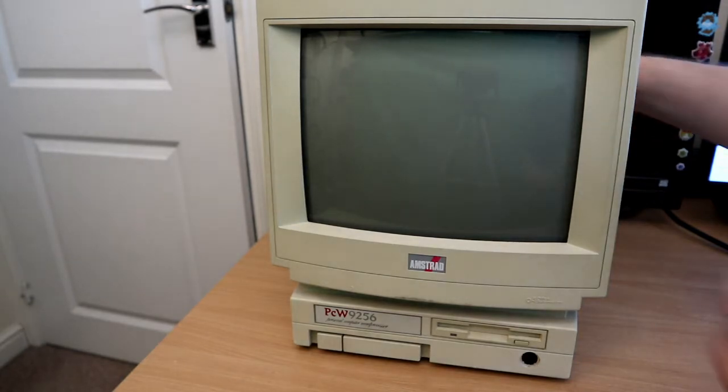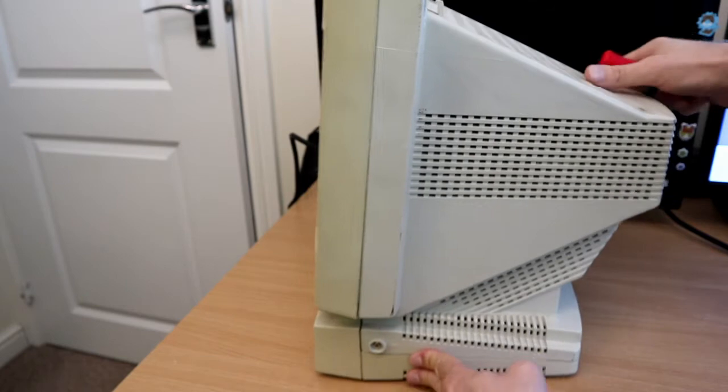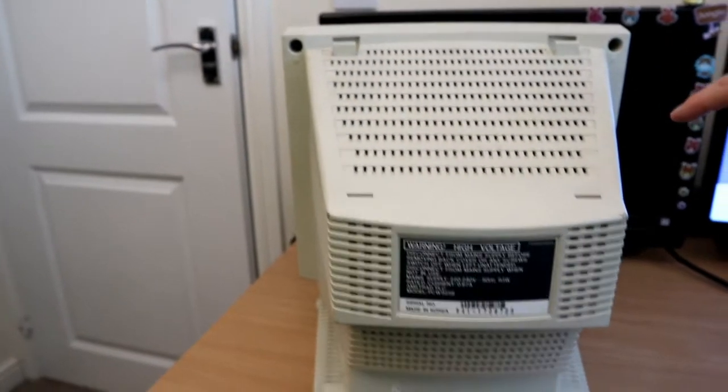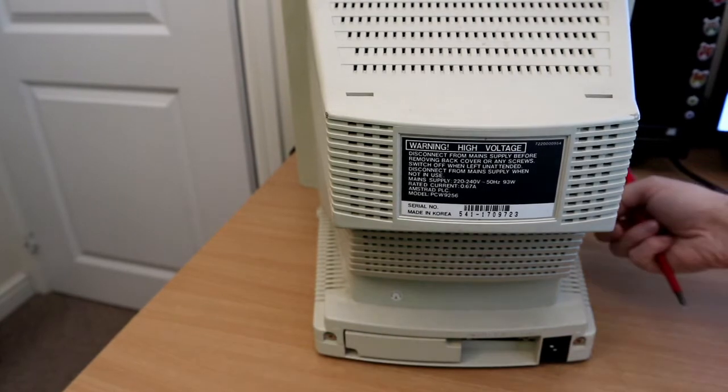Let's see how we get into this thing. There's a screw there, two screws at the top, two screws here, and another screw at the side. Let's buzz those out and see what moves.